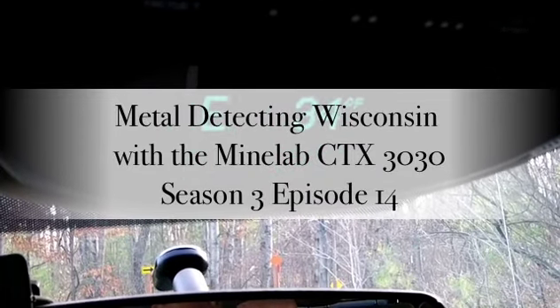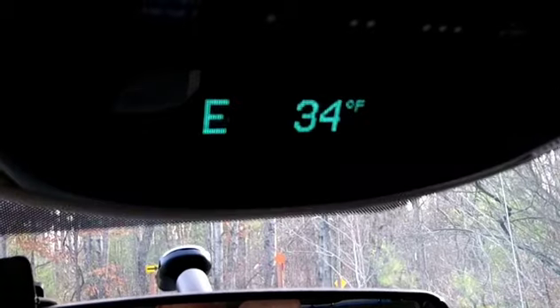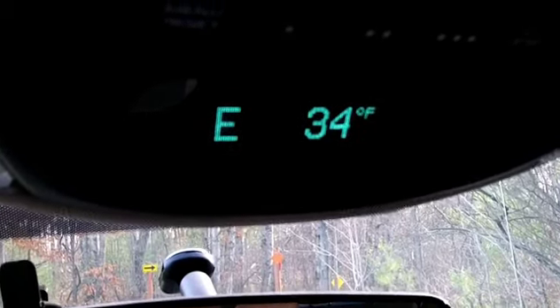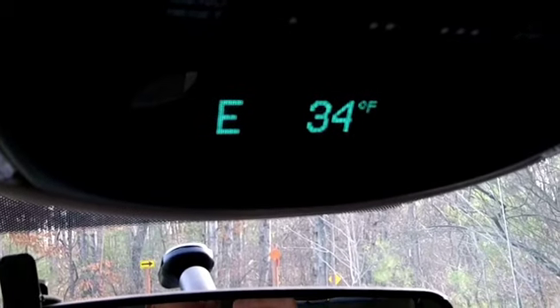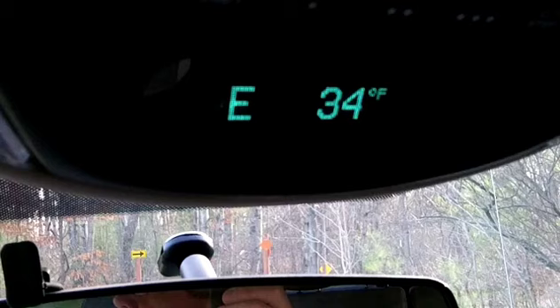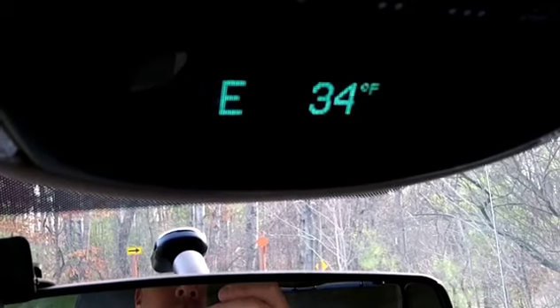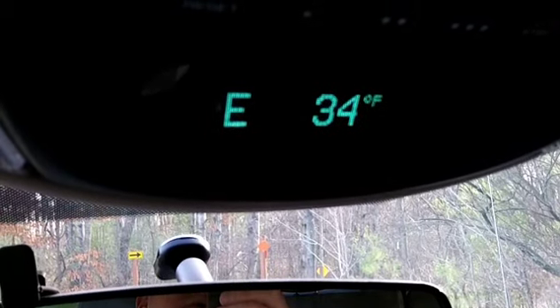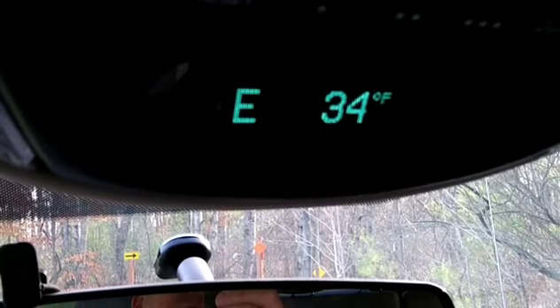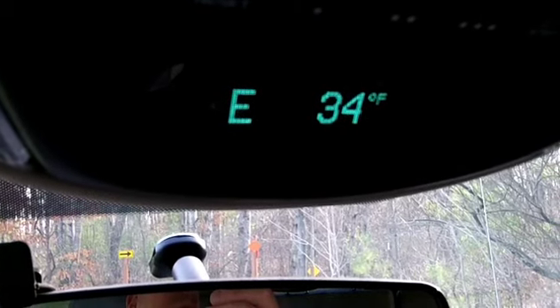Welcome to Metal Detecting in Wisconsin. I just wanted to show you what the temperature was — it's about 9:20 in the morning. I'm going to hunt this camp again today. It's a private camp that I do have permission to be on. I've probably got about four, four and a half hours to hunt today. Hopefully I'll add to my silver count. I will get back to you once I find something.